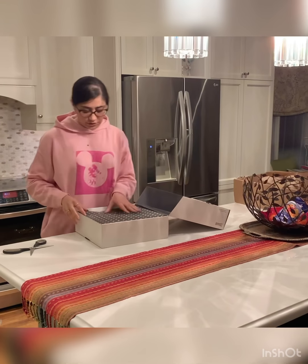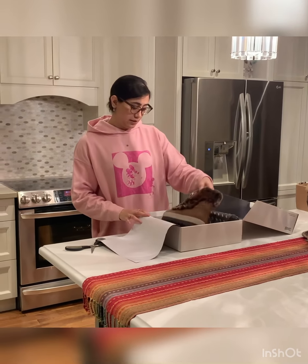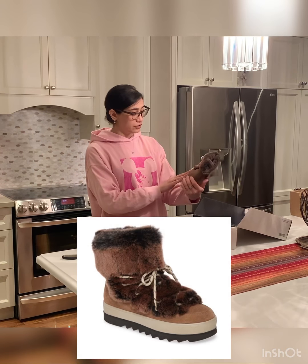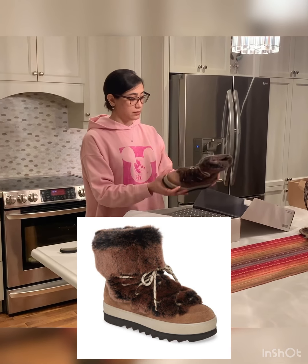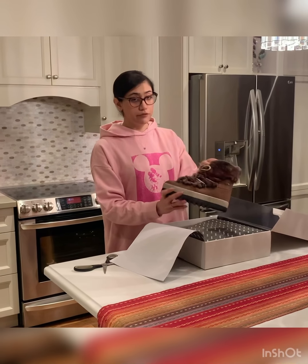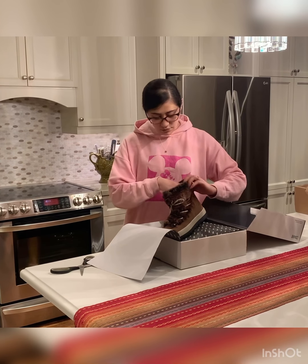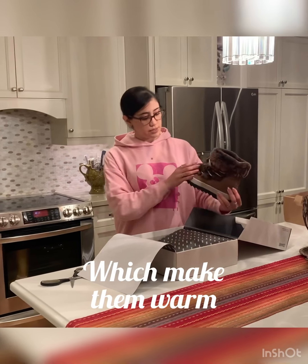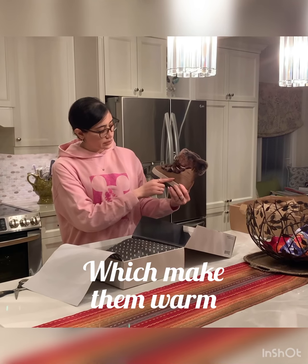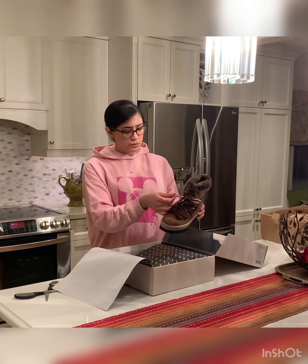They look good — they look like they are really made of good quality. The fur is real fur, it's rabbit fur. The inside has wool, or some kind of warm fabric. And it says here on the side 'waterproof,' and the brand name is engraved on the side as well.